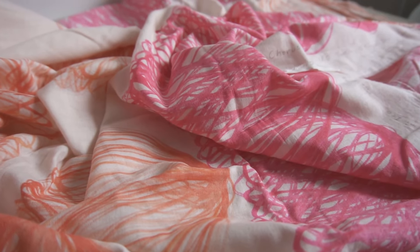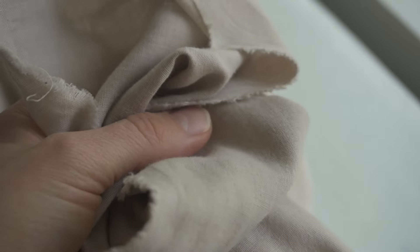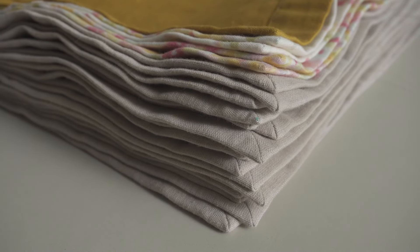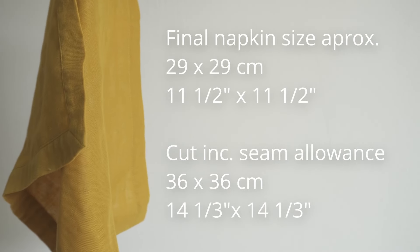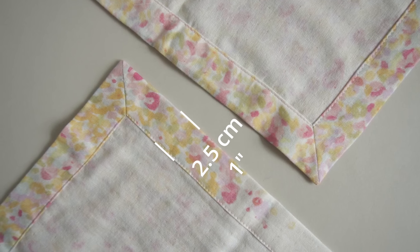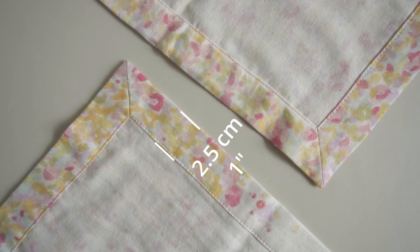Have you ever tried sewing with double gauze? It's wonderfully soft, but when I started sewing a big stack of double gauze napkins, I quickly realized I had to adapt my technique to keep my sanity. As I walk you through this tutorial, I'll share my top tips for working with double gauze and sewing mitered corners.